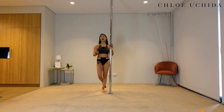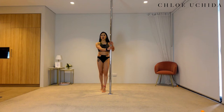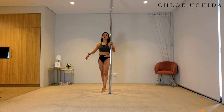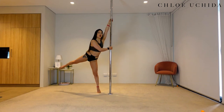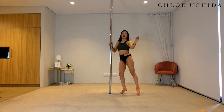Now let's go through how to do it on a static pole. I've just put my pole on static so that we can go through this tutorial together. Instead of stepping with your inside leg as we did on the spinning pole, you are going to swing your outside leg all the way around, creating momentum with your outside leg, and then come into your inside leg turn. Inside hand up, outside hand across, swing your outside leg all the way around, turn and coming down.